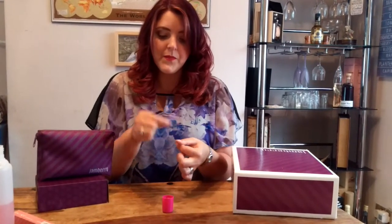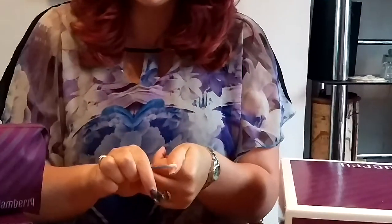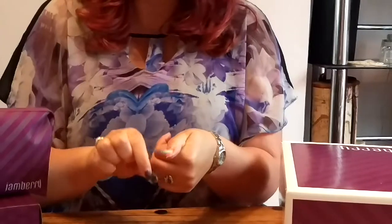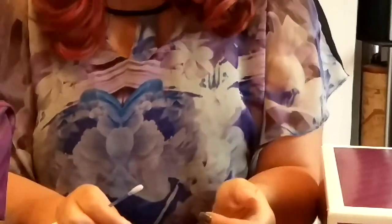And there we go — wraps come off completely, nail bed completely intact. As I said, you just need to rub any leftover adhesive, and you're done. Thank you for watching.